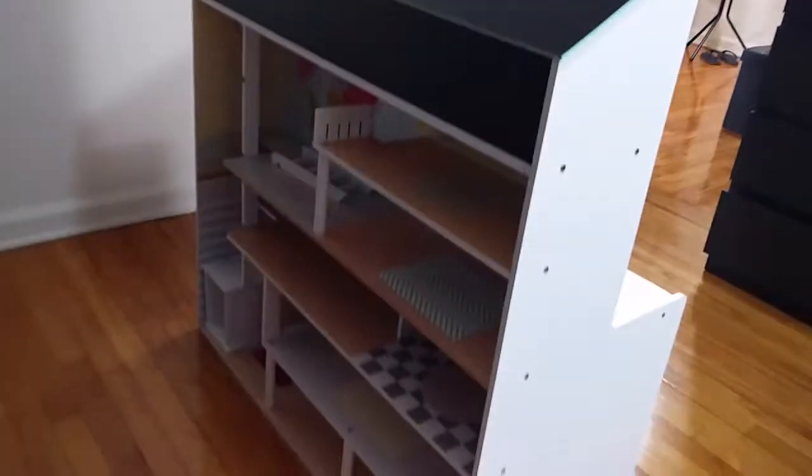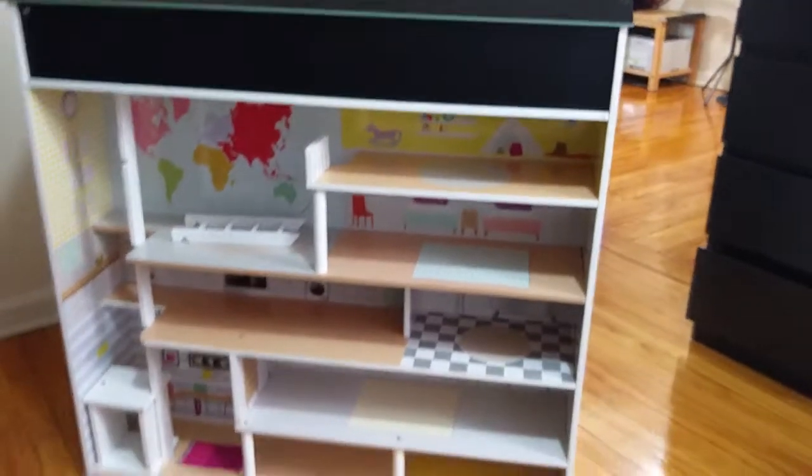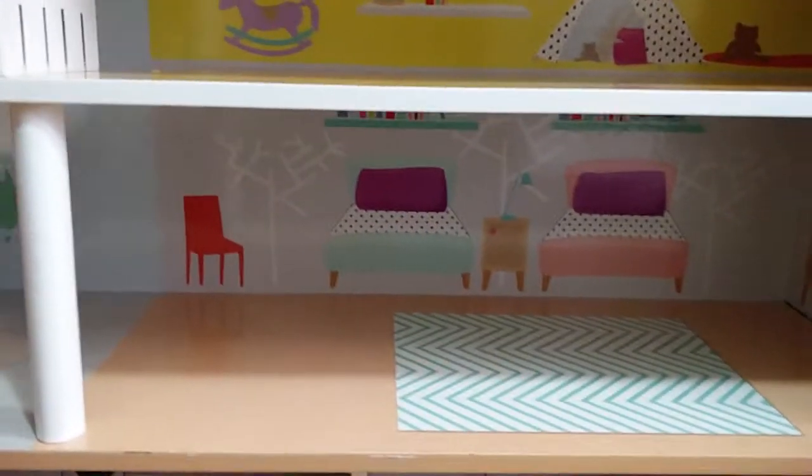Now we'll go to the back side to see the doll house. Again, you can see it's a great product — two-in-one. On one side there's a kitchen set, and on the other side there's a doll house, so kids really love it.